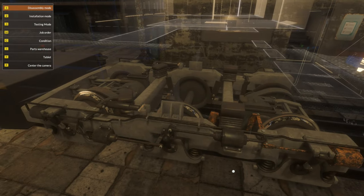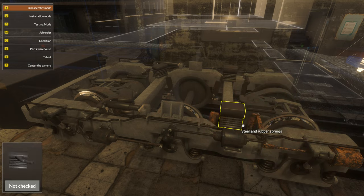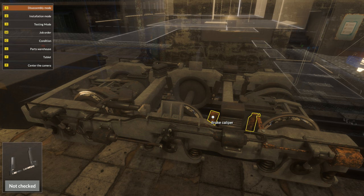You can basically do a visual inspection and see where the problems are. You can see right here this is rusty, this is rusty right here, and this is rusty right here. If we open up the job order by pressing M, there are three parts that we're missing. Locate the faulty components of the braking system in the front truck, and we get $250 for this.